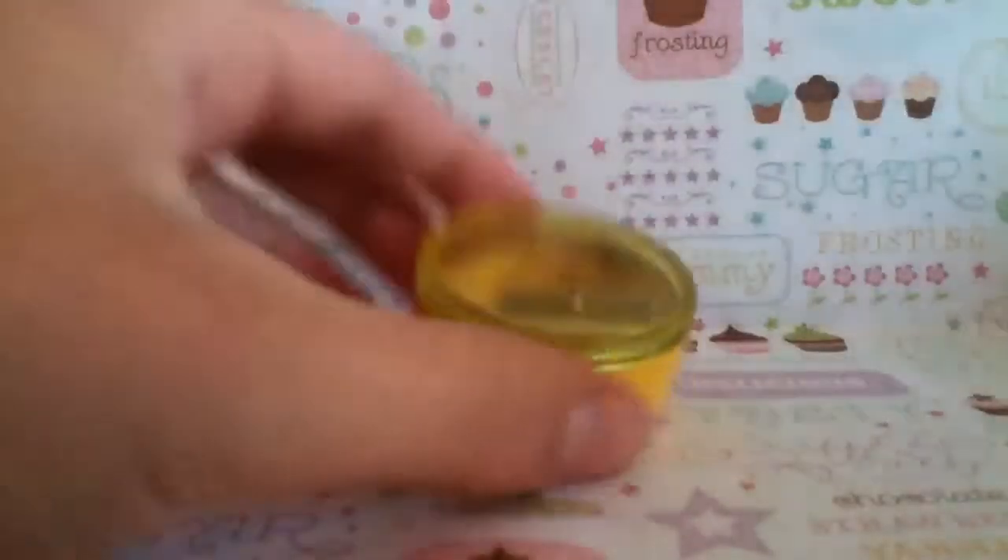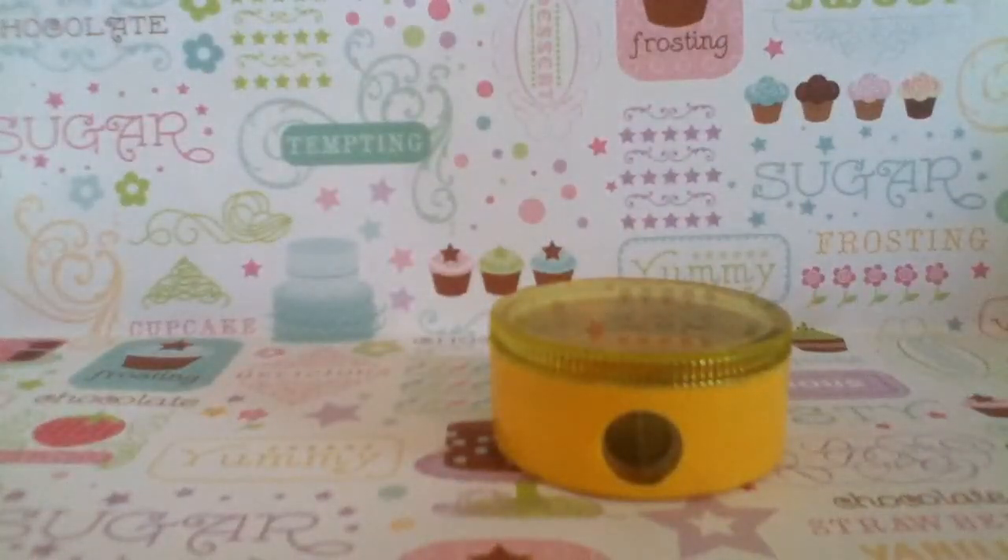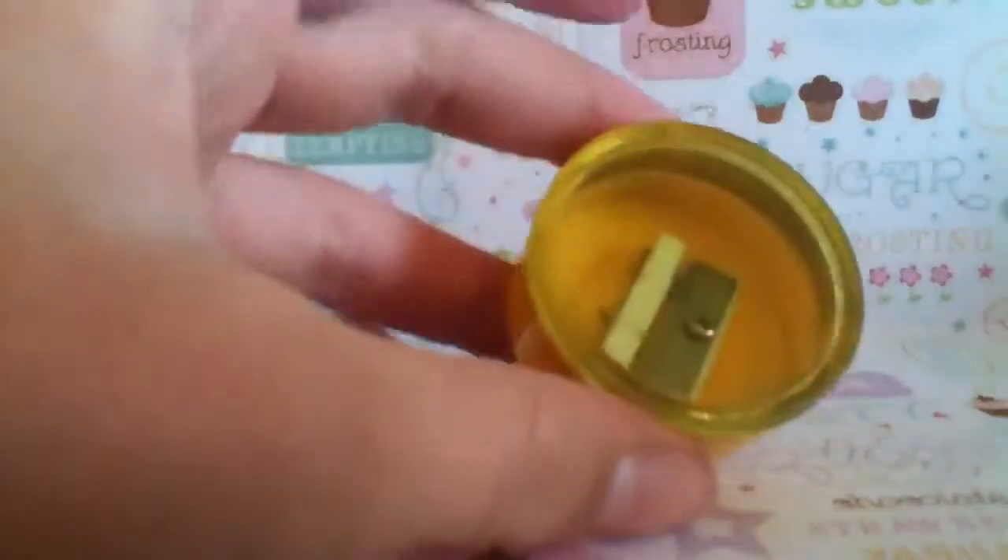Hi guys, this is DIY Deco Den, and this is the back to school edition because fortunately or unfortunately we're going back to school soon, and you can deco den a pencil sharpener.